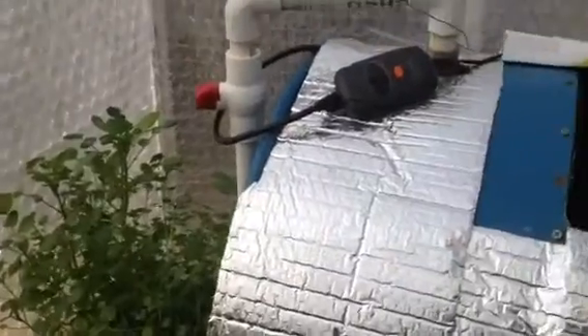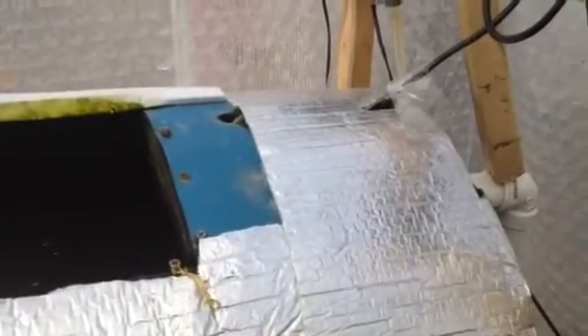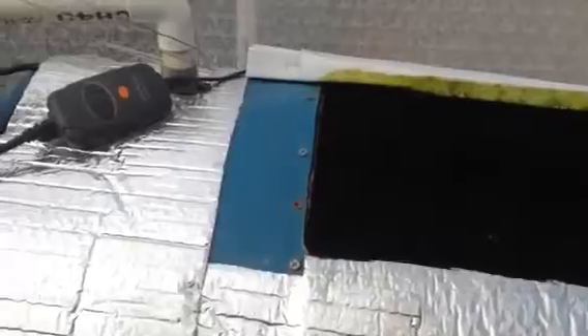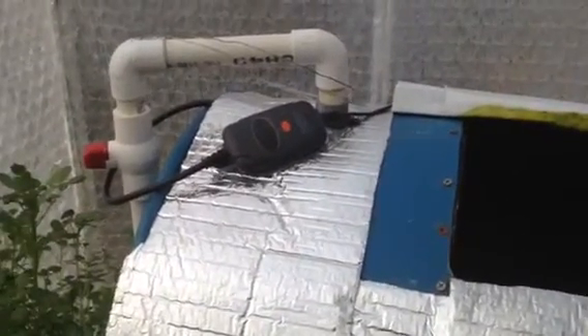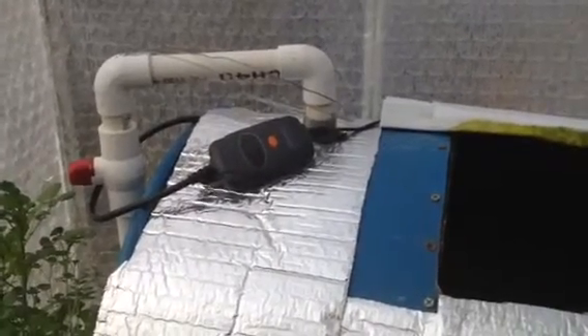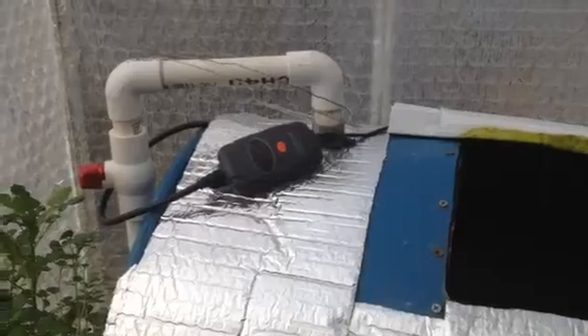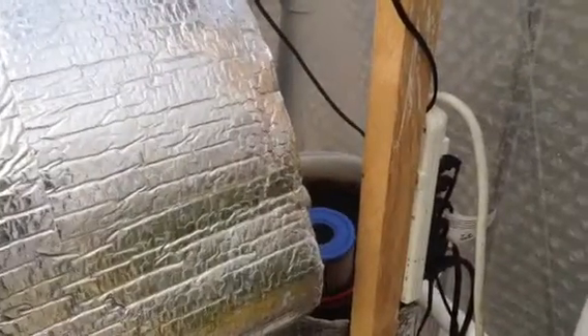I've learned a few things since I started with the aquaponics out here. It's just little things — tweaking the system — that really make it work much better. The part about doing lines overhead and drilling out the barbs was one thing that worked out really well. Changing the radial flow filter to a swirl filter has helped immensely.